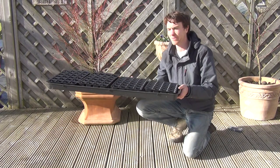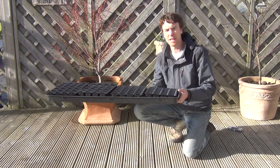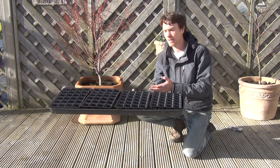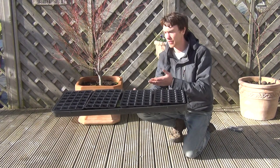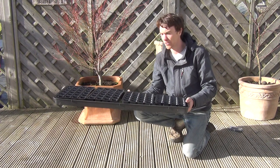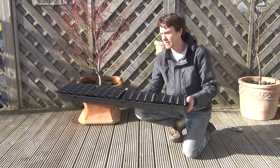The tray itself allows you to, as you can see, lift and carry and reposition your seedlings as required. You can water from beneath, and you can also feed from beneath. You can add capillary matting to the base of the tray to aid water uptake. So it has a number of uses.